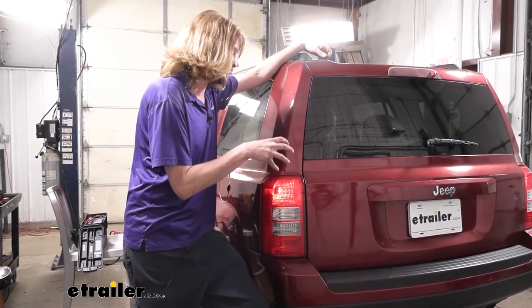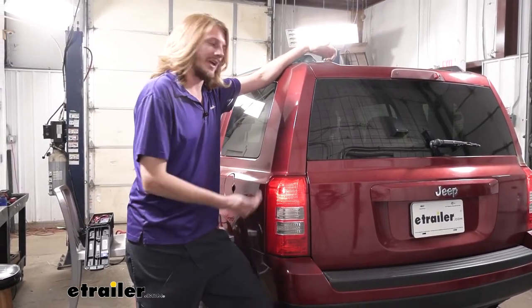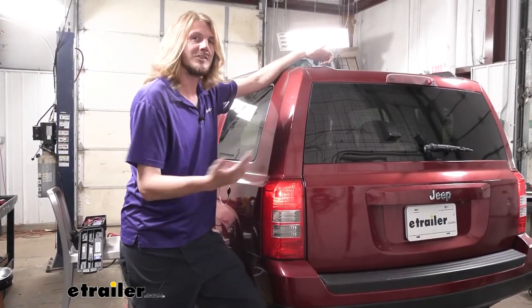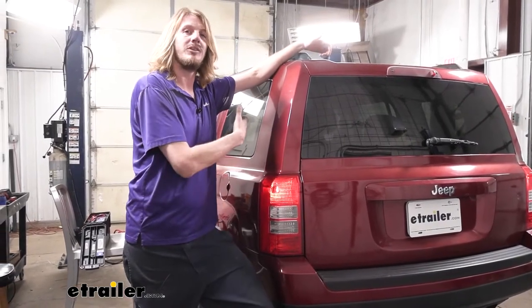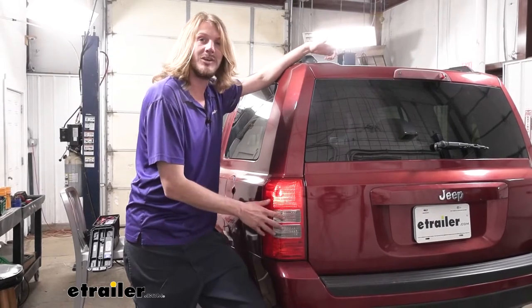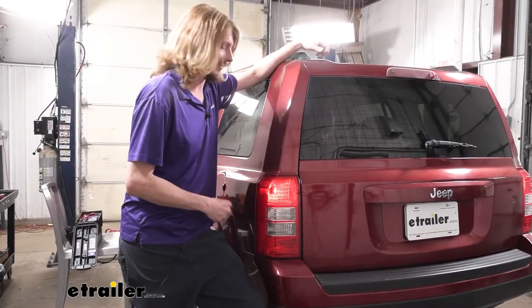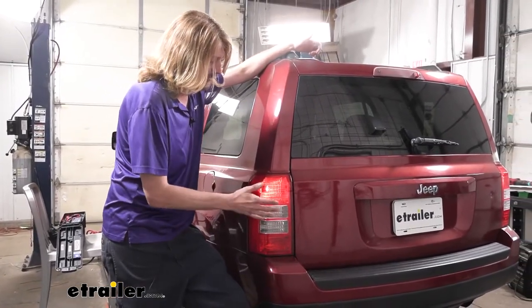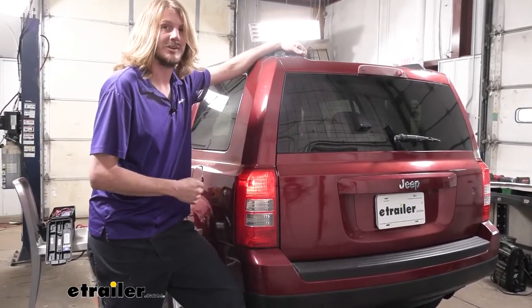They tap directly into the factory lighting circuits and they act as a one-way check valve that only lets current flow one direction to the bulbs, but it can't back feed. This allows us to add the additional wiring for our motorhome, so when we plug into our motorhome, we can send all the lighting signals from our motorhome to the same factory lights here on our vehicle, so that way these will also illuminate, letting people know our intentions when we're going down the road. And when the signals come up the wires from our motorhome, it'll light the bulb, but the diode prevents it from going back down the factory wiring, causing any damage to the vehicle.